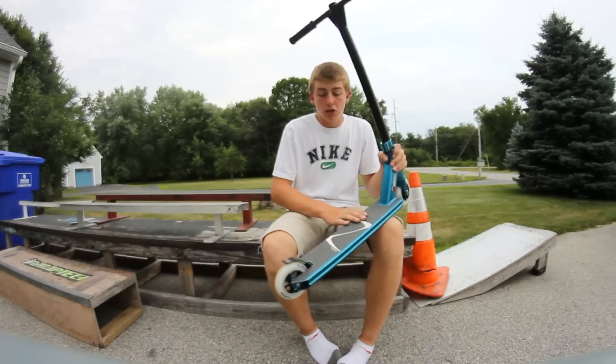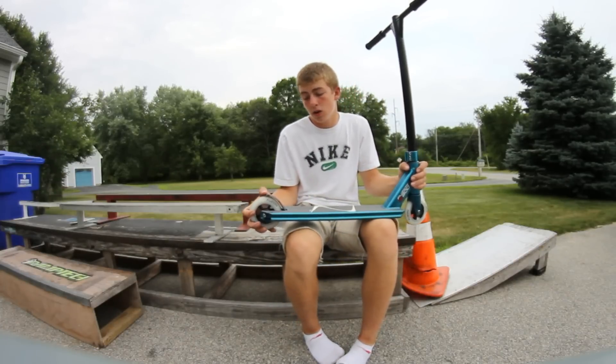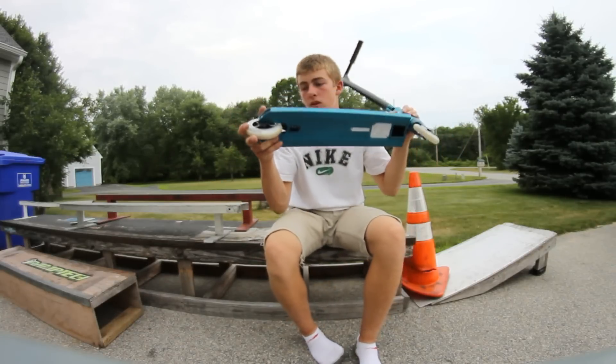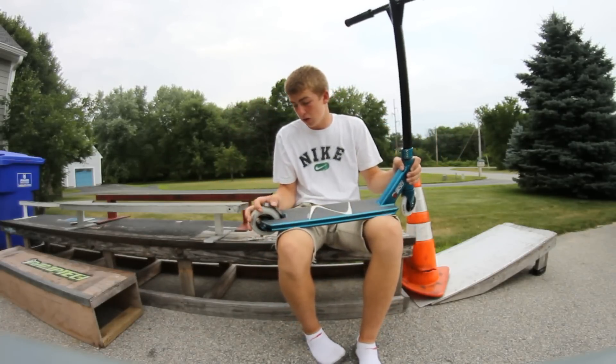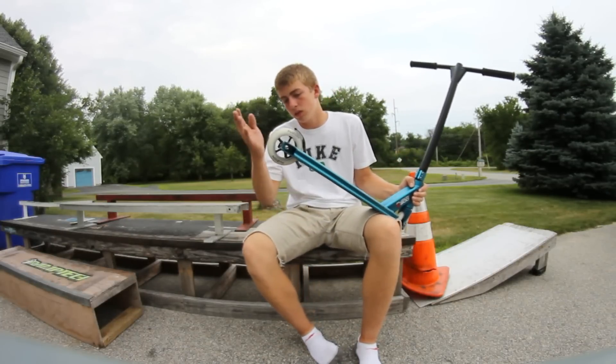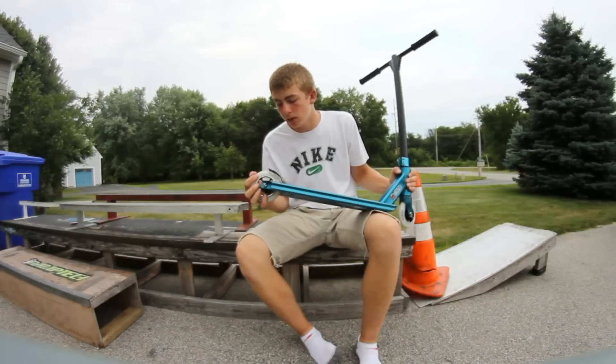For grip tape we have the Fusion grip tape, which is actually pretty nice and holding up pretty good so far. The brake is actually pretty good — the bolts screw in from the bottom, it's a nice metal flex runner with rubber on there to keep it nice and dialed. And then obviously the same wheels on the back.